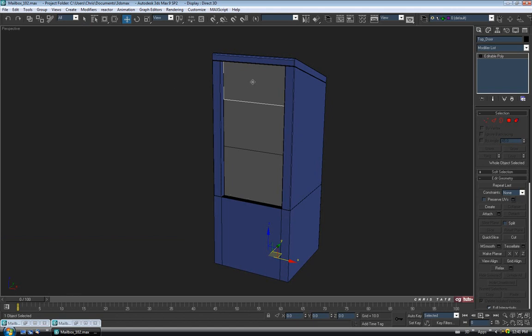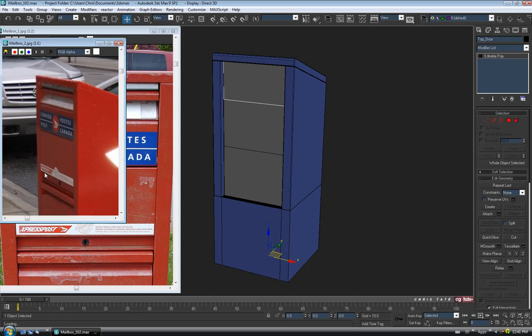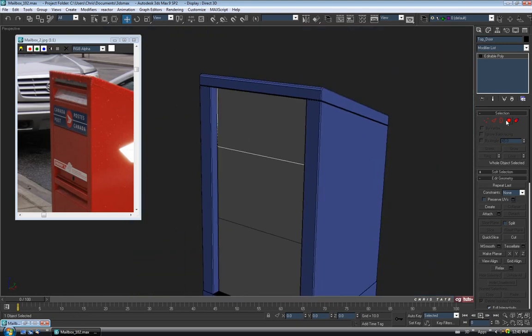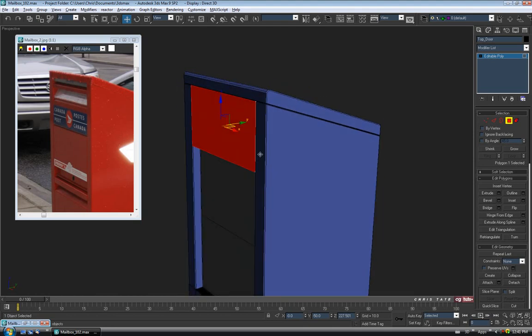Let's start on the top door. Select it and open the reference. I might use the side profile shot since you can see the door shape more easily. First thing, let's get it flush again with the body — go to Polygon, select that face, open Extrude, set it to positive 7, remove the minus, and hit OK. That gets it back flush to the surface. Go into isolation mode with Alt-Q.